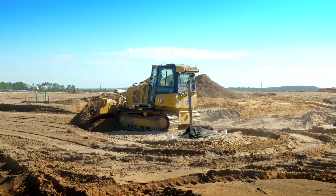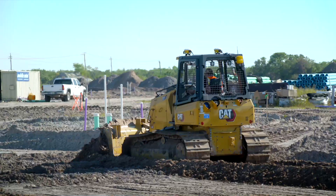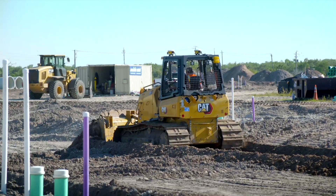CAT Grade with 3D, as you see on the D3 here, is a great solution for using GPS as an off-board reference system to control the blade.